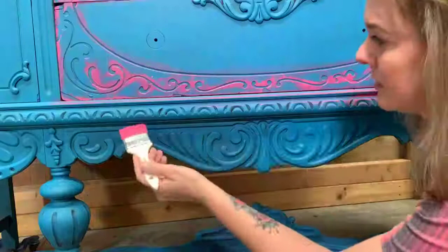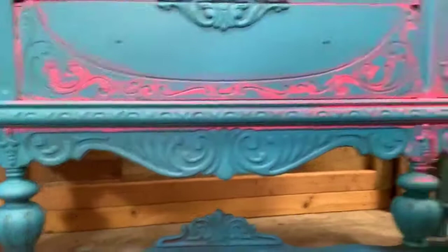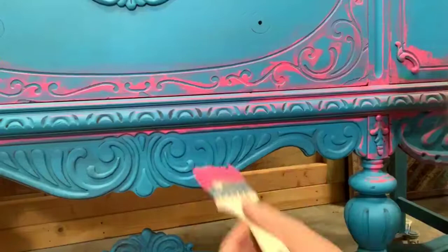Even though it's pink — Peony — y'all don't laugh at me for saying it the way I say it. Even though it's a pink shadow, that's what it will be. I do it that way with all the colors. It just creates a nice kind of finished look.